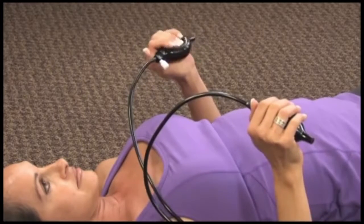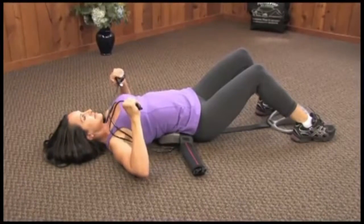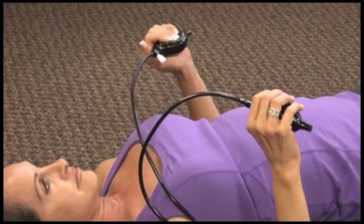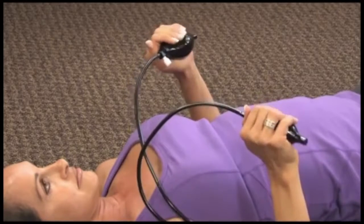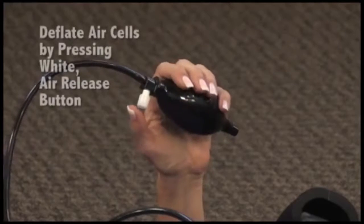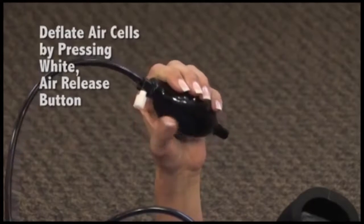Inflate the lowest air cell to a firm comfortable level, but never to the point of pain. This usually requires one to nine complete pumps. Inflate upper air cell to an equally comfortable level, again usually one to nine complete pumps. Then squeeze both pumps at the same time — this usually requires one to five more pumps. To release air cells, simply push down the air release button on hand pumps.